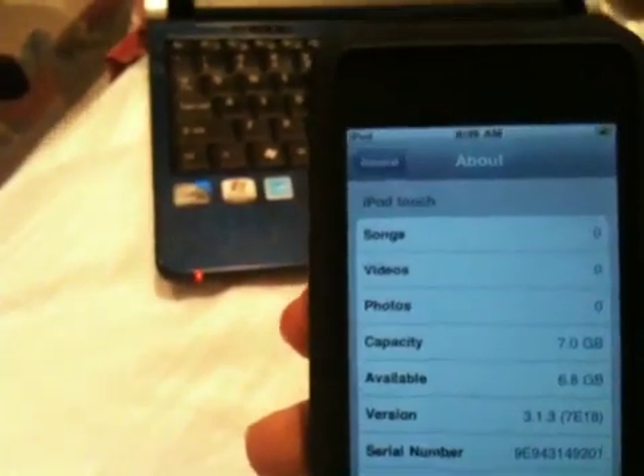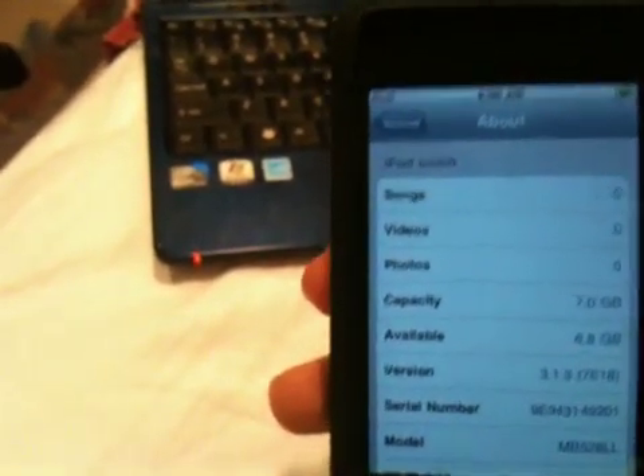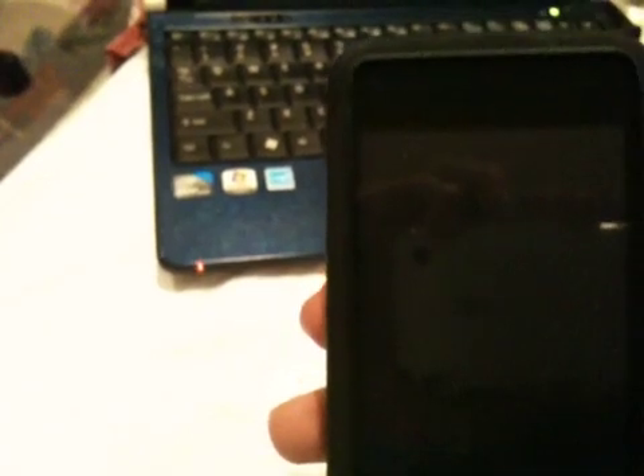This will not work for any iPhone 3GS, iPod Touch 2nd generation MC model, or iPod Touch 3rd generation. Also, if you are depending on an unlock, do not update and do not try this.